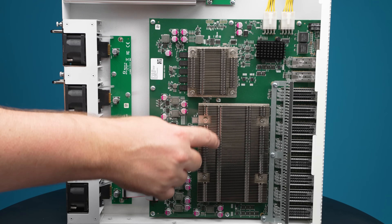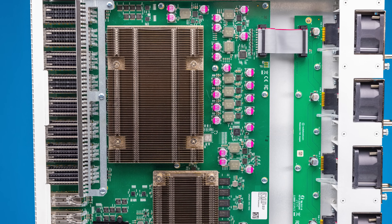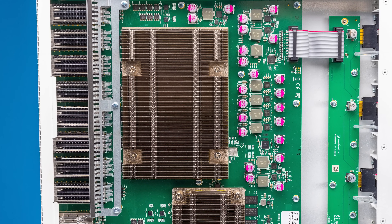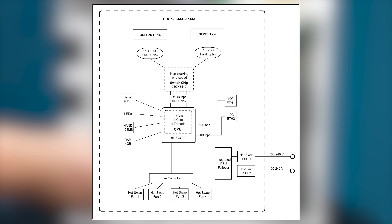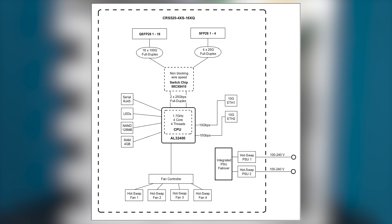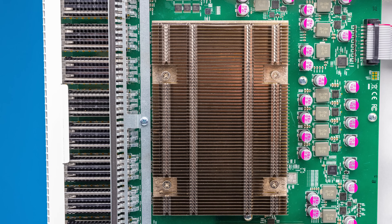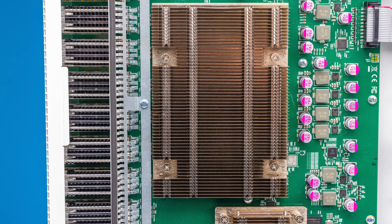The switch chip itself is a Marvell 98CX8410 — this is not part of the Prestera line, it's a higher-end line. Some folks on the STH site have found this chip is also used in things like Supermicro blade chassis. This is a pretty high-end switch chip, especially for MikroTik. While the heatsink might seem huge, it's really not that big compared to some of the 100, 400, and 800-gig switches we've looked at.